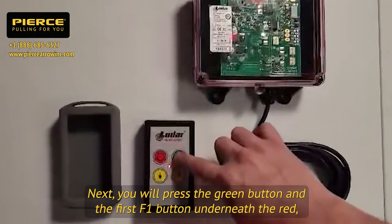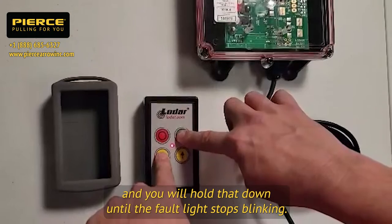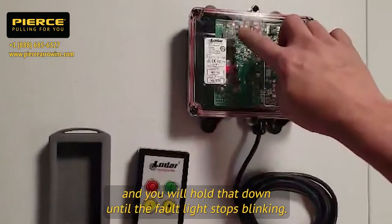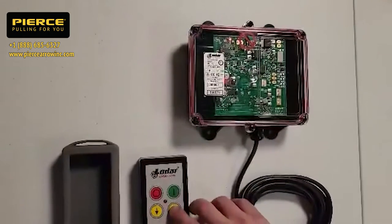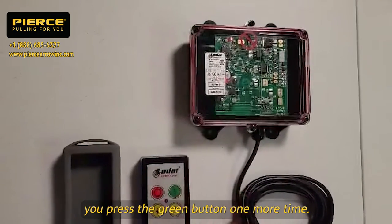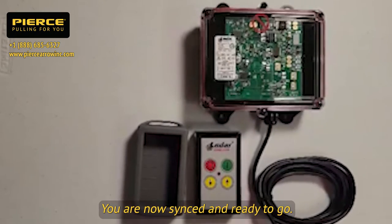Press the green button and the first F1 button underneath the red, and hold that down until the fault light stops blinking. Then press the green button one more time. And that's all there is to it — you are now synced and ready to go.